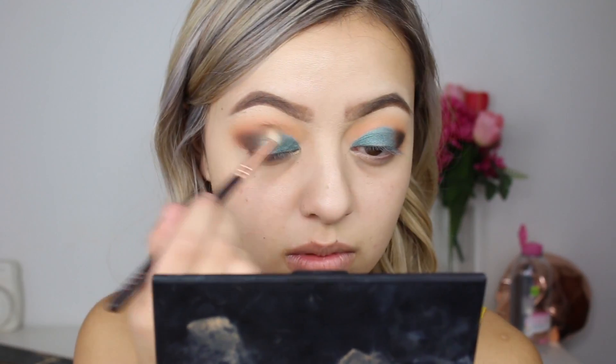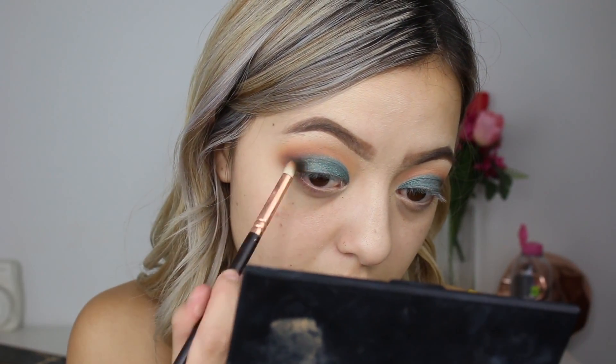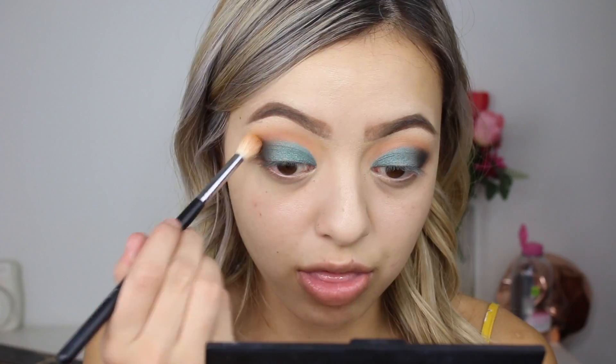I'm just mixing a bit of the Cocoa Bear shade on the brush to help blend everything together, then going back in with the pencil brush to deepen up the outer corner. Lastly going back into Chickadee by Makeup Geek and buffing that through the crease. I'm pretty happy with how the eyeshadow looks so far, so I'm going to cut my crease using my NYX Glam Liner Aqua Luxe Waterproof in the shade Glam Platinum.